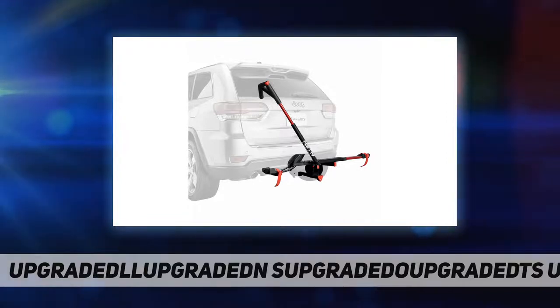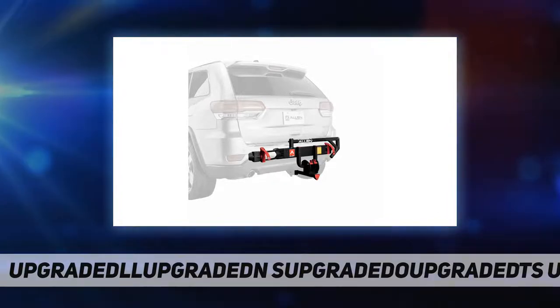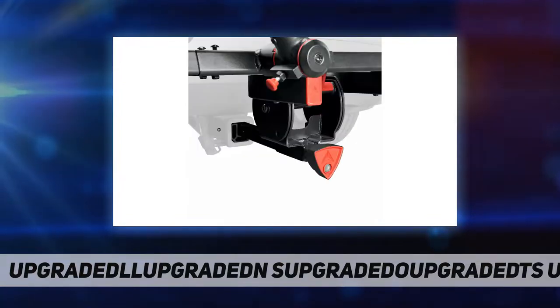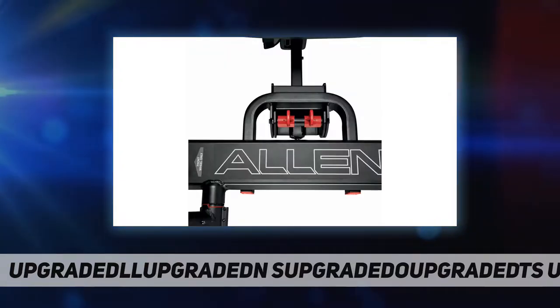Carries bikes with a wheelbase of 35 to 48 inch. Locking hitch insert locks to vehicle, and locking spar arms. Assembly required, tools included. Tilts back for easy lift gate access and folds up against vehicle when not in use.